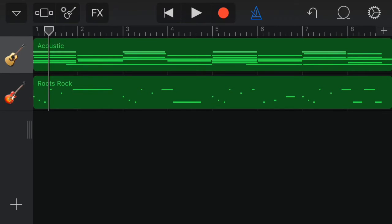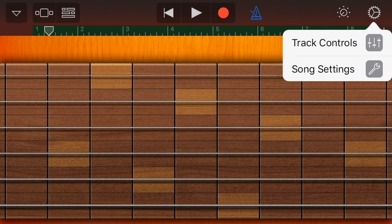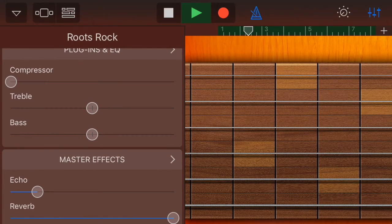Now that we've finished that, let's go to our solo track and do some editing. We're going to add some filters and effects to get a more unique sound. Go to track settings or track controls, and you can add some reverb and echo — add more or less depending on what you need.